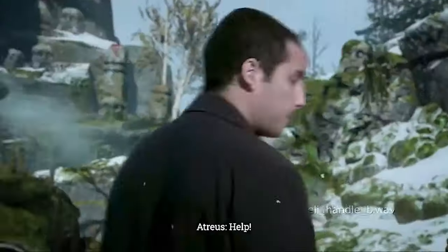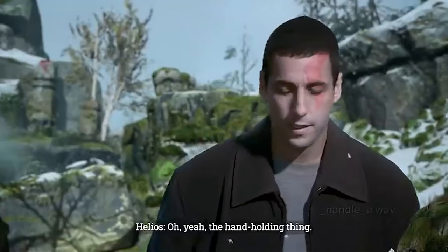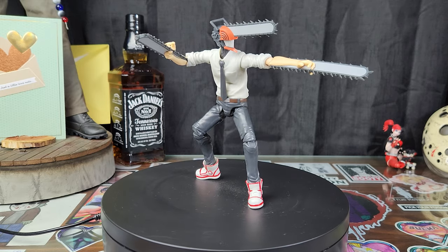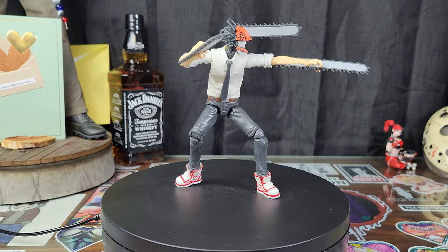Let's get him open. And here he is — Anime Heroes Chainsaw Man. He is not an S.H. figure. He is not a Figma figure. He is something new.